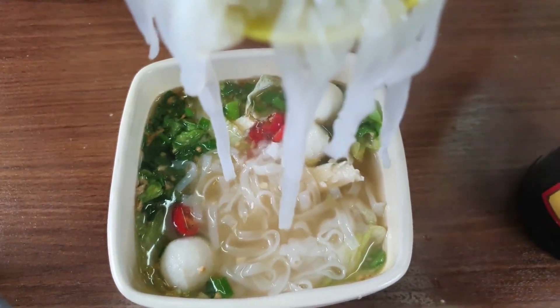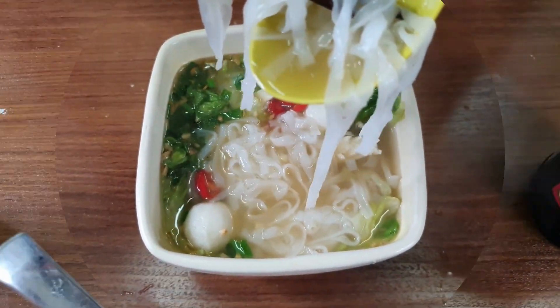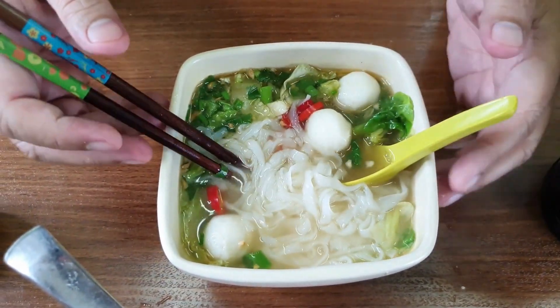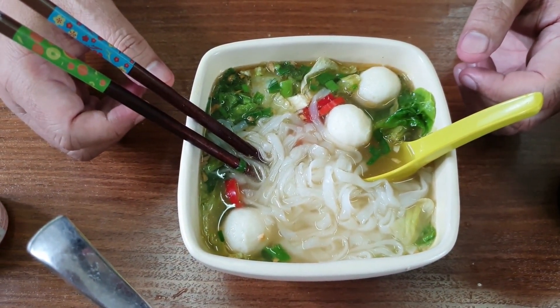The homemade Penang-style Hutton Lane Koay Teow soup is ready! You can see it's actually pork-free — I didn't use any pork meat here, it's all from chicken bone. Enjoy making it at home. Please share, like, and subscribe. Thank you, until I see you all again in another video.